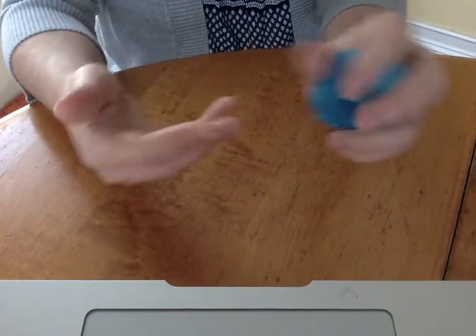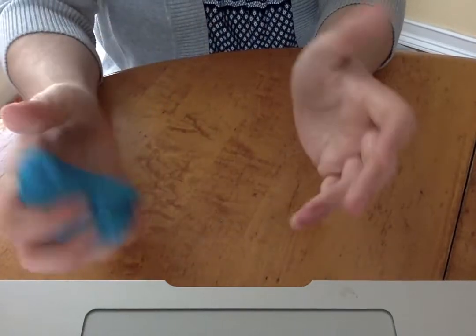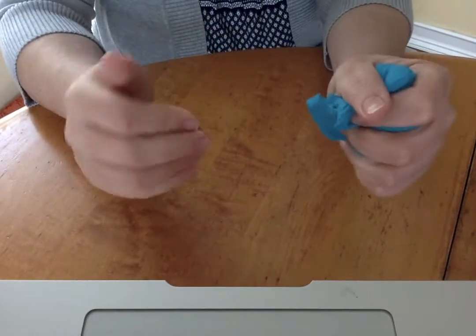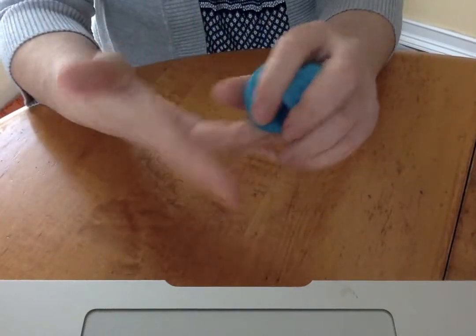Pass, pass, pass the dough. Pass it to both hands. Pass, pass, pass the dough. Pass it if you can.